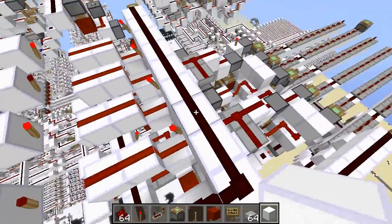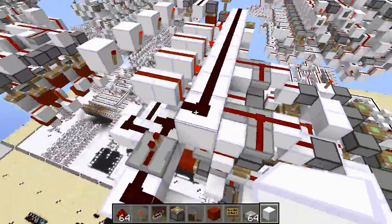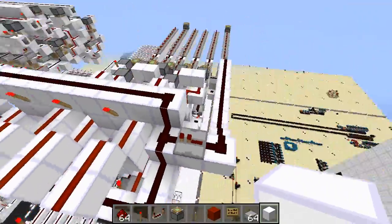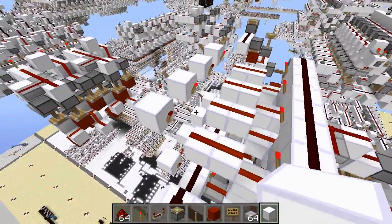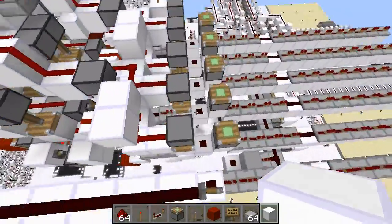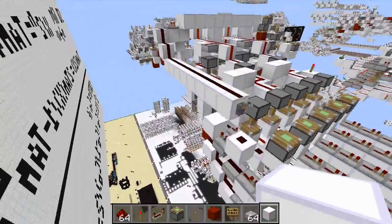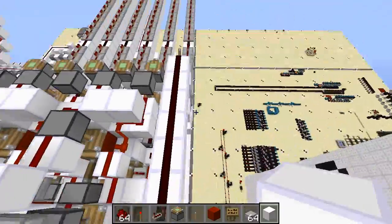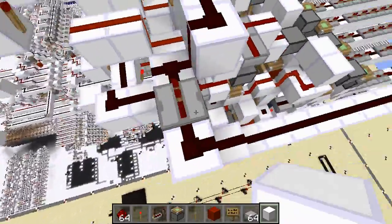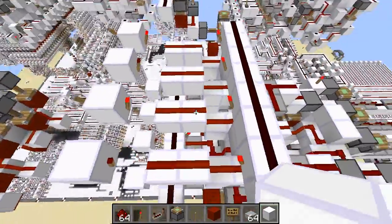Now to stop the adder from adding right away so I can actually demonstrate it to you, I have two wires with torches and they're just powering all the inputs, so when I flip the lever it's going to turn these off and five and three are going to go through and it'll add them. To measure the speed, I have a repeater chain set up, with two ticks to offset the delay of the test rig — one tick for signal extension and one tick for the actual torch to turn off and the inputs to go through.